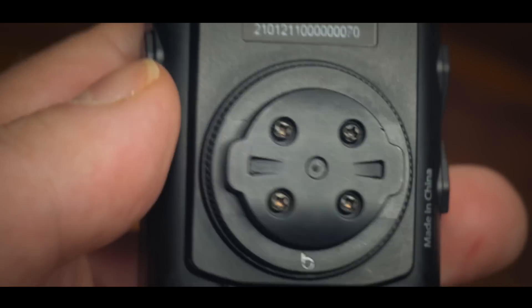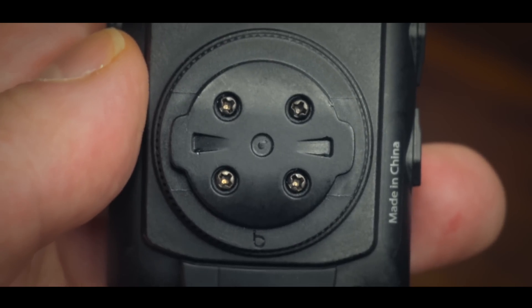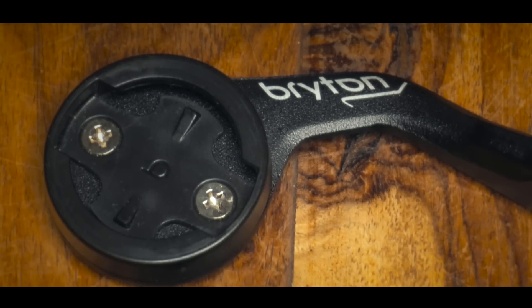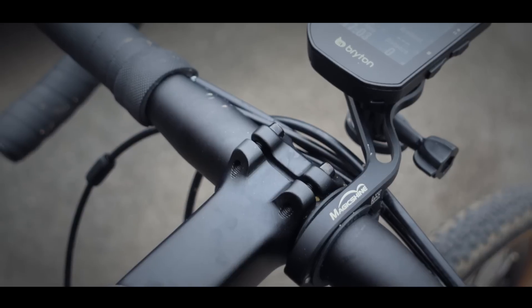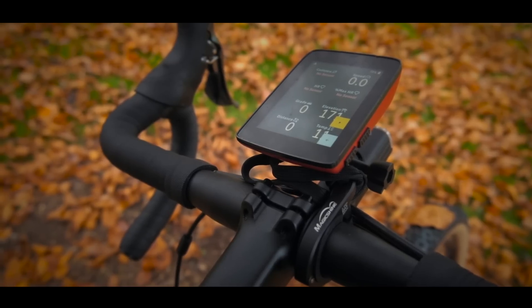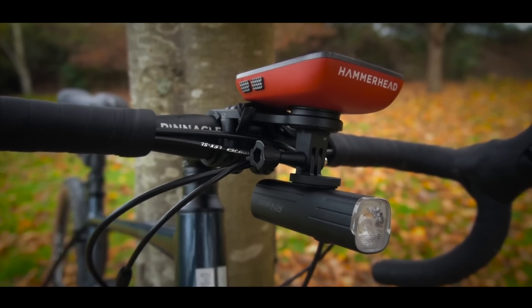It has what appears to be a standard quarter-turn mount, but don't be fooled — this is Bryton's own proprietary mount and it's not always 100% compatible with things like the Garmin out-front mounts. If you buy the S500, you get a fairly basic mount that comes with it, and you can also buy some other Bryton-specific mounts. But I personally like using a TTA mount from a company called Magic Shine — it's really good quality and it mounts just about any cycling computer, including the Karoo.